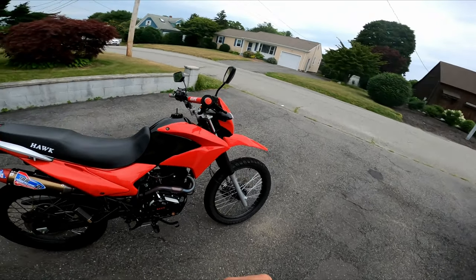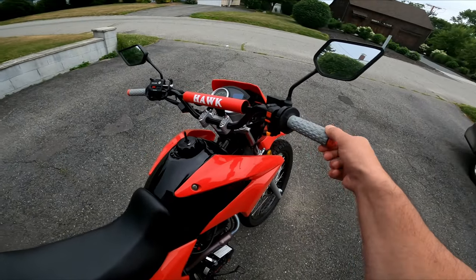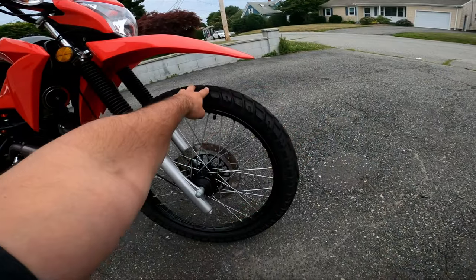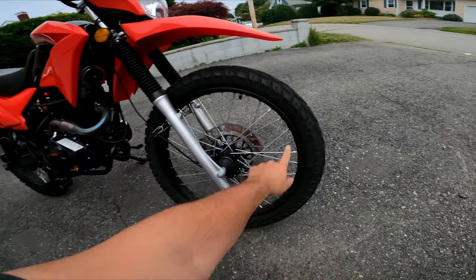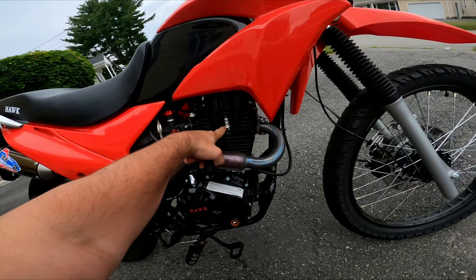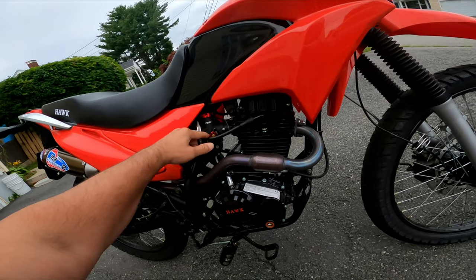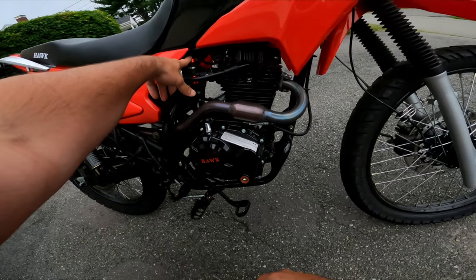I'll have links to everything I bought — they're all Amazon links. Everything on this bike I purchased at Amazon except for these grips. I bought them at Cycle Gear. These are the Pro Taper Pillow Top grips. We got the Shinko 705 tires in the front and the back, and we also have heavy duty motorcycle tubes inside those. The spark plug is the NGK Iridium spark plug.